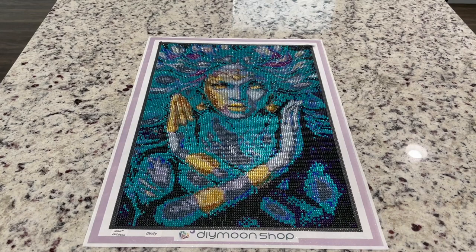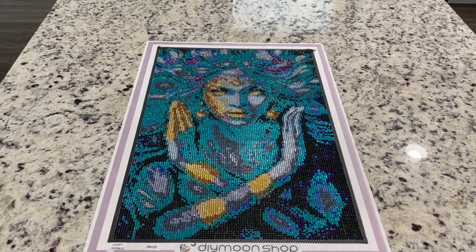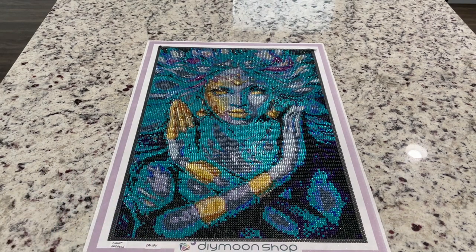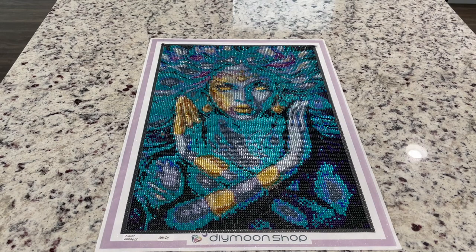Dye Moonshop contacted me when they saw my image on Instagram and said they were so sorry — that is not how the image is supposed to be rendered. I emailed them back asking what it should look like in candy drills. They ended up offering me basically a full refund for this image as well as a replacement canvas with free shipping in square or round drills. Dye Moonshop said that for whatever reason this did not translate in the crystal or candy drills, so they have actually discontinued this kit.